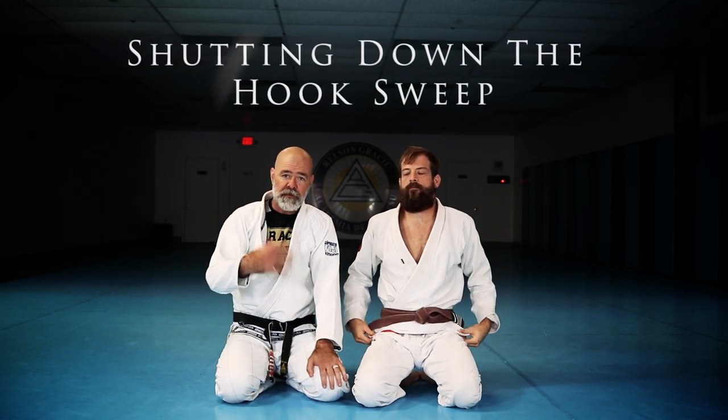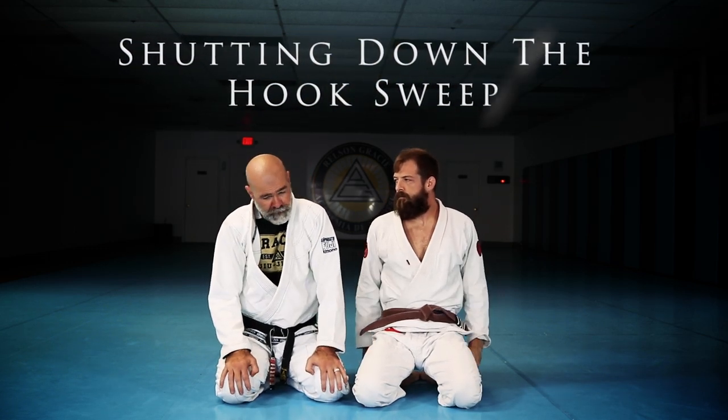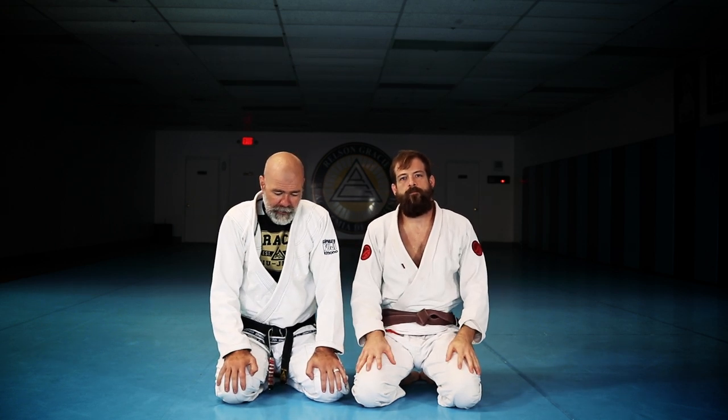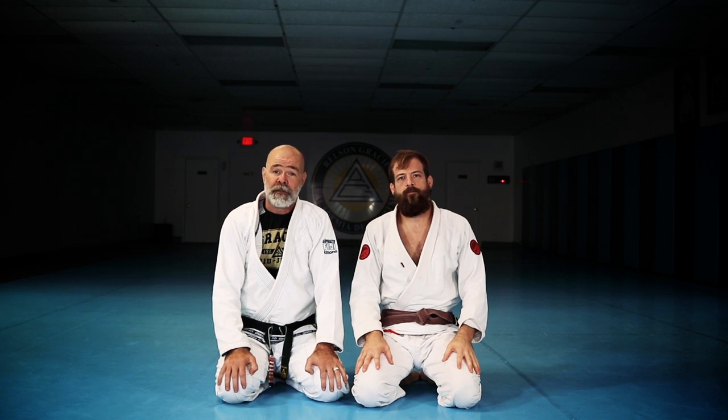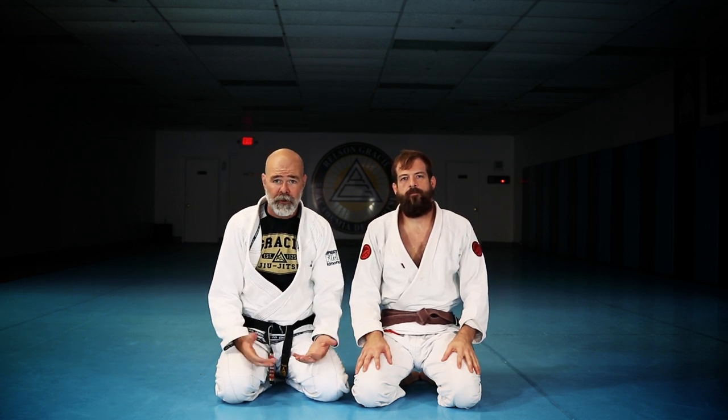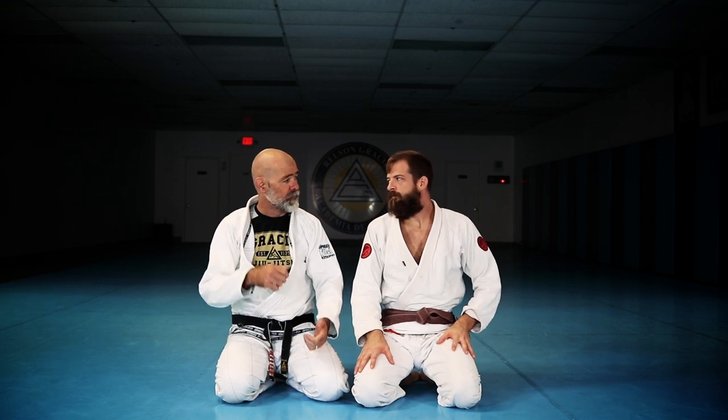We just did a video about the basic hook sweep. Let's talk about how to shut the hook sweep down. They're very, very common. Some people call them butterfly sweep — there's butterfly sweep, there's elevator sweep.